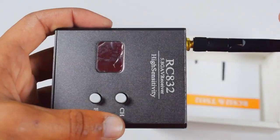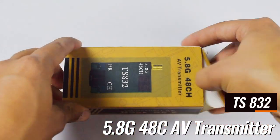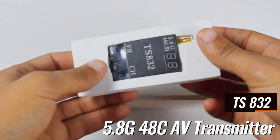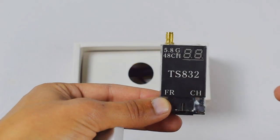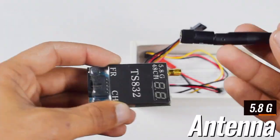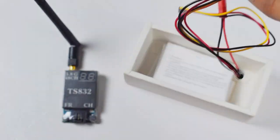This is a 5.8 GHz 48-channel transmitter module. It transmits the video signal from the camera to the receiver module. It comes with a 5.8 GHz antenna and also a connector that will supply 12 volts to the transmitter module.